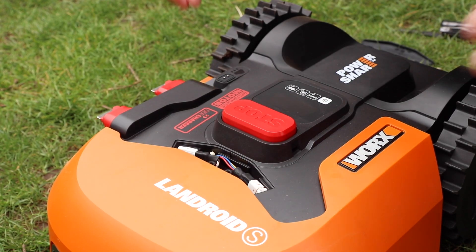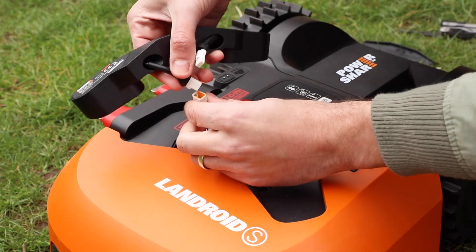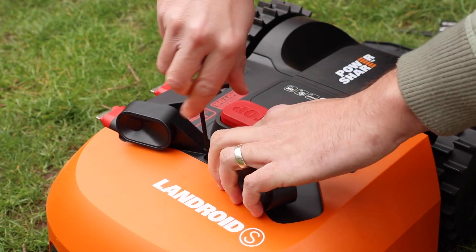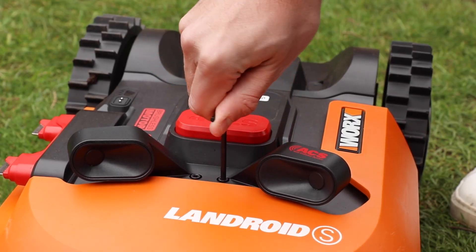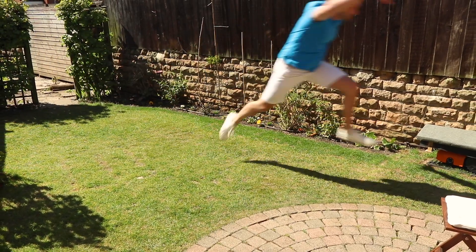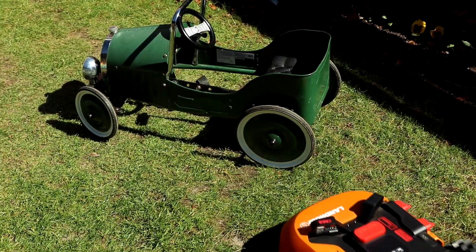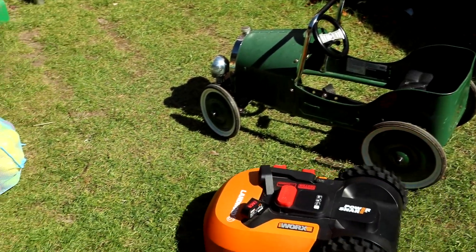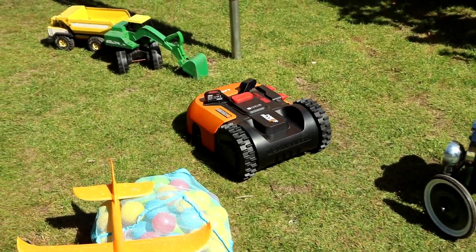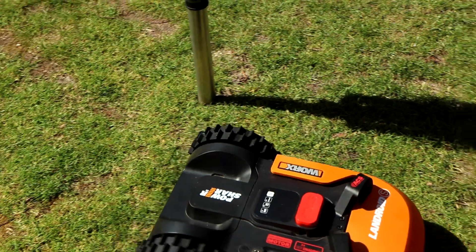The ACS is basically a device that detects obstacles in front of the mower so it can then slalom around them. It's an add-on you can purchase and it's super simple to install, simply by connecting the wires and screwing it into place. If like me you have a small child and your garden is quite messy, this is something that's definitely worth considering. The ACS device genuinely does a great job at slaloming around objects before it hits them.